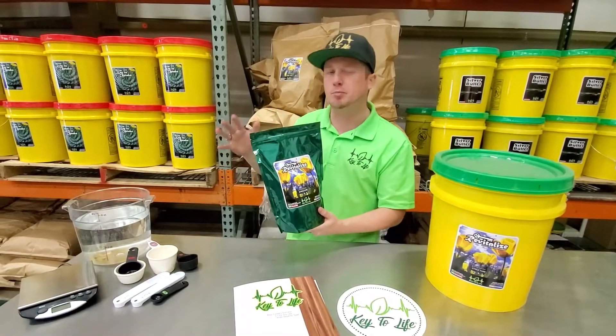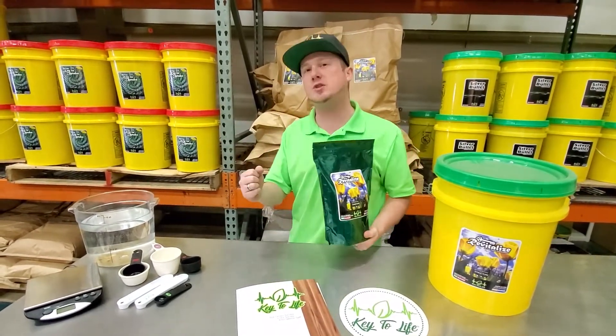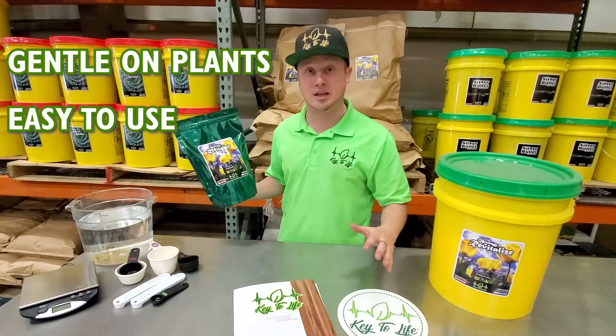Instead of a salt-based ammoniacal or uraic synthetic form of nitrogen that's kind of force-fed, the plant just sort of takes it as it needs it. So it's very gentle, easy to use, good for anything that grows.